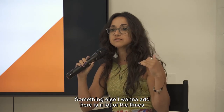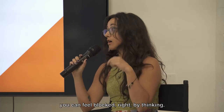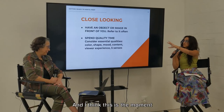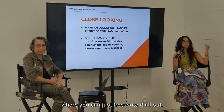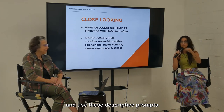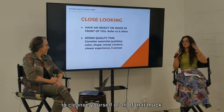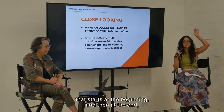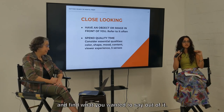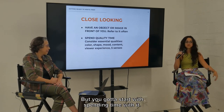A lot of times when you're at this early stage of writing, you can feel blocked — you don't know how to begin. This is the moment where you can just free write it all out and use these descriptive prompts to cleanse yourself of all of that muck that starts at the beginning. Then at the end you can go in and edit and refine and find what you wanted to say out of it. But you've got to start with spending time with it.